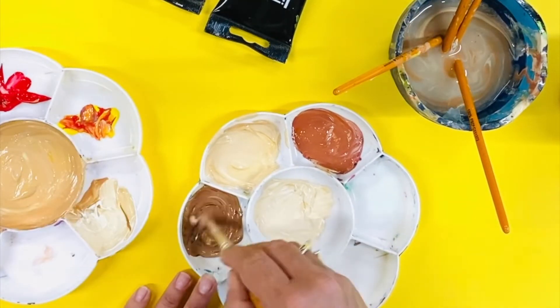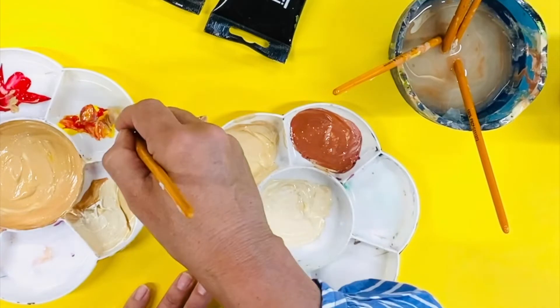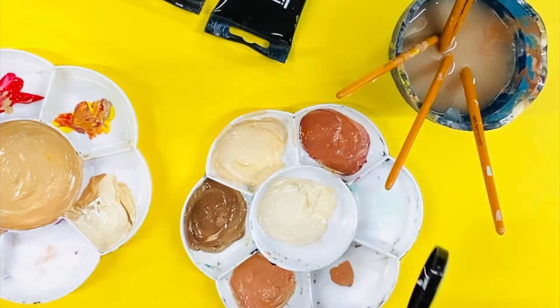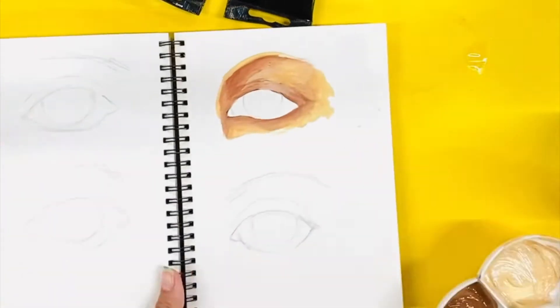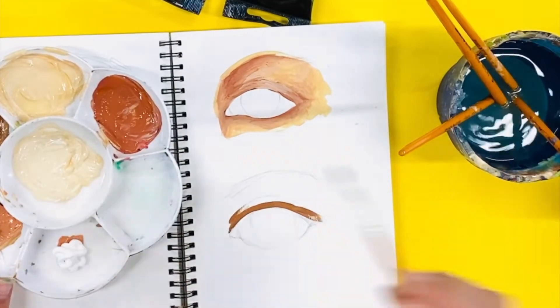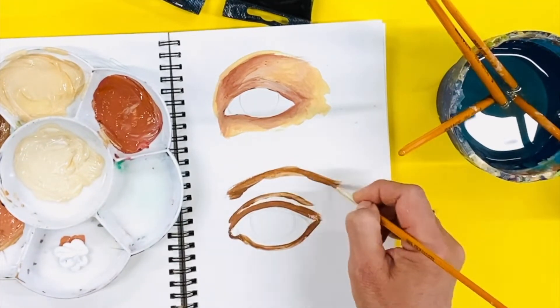To create a darker skin tone, add more brown and red. Again, check the tone of the skin to adjust. The skin color required might need more pink or more yellow. Once you have created five or six tones that you're happy with, you can start painting.